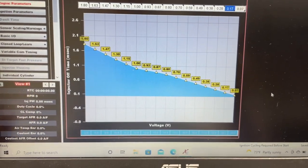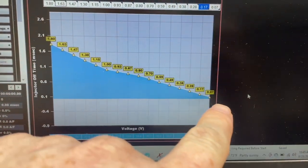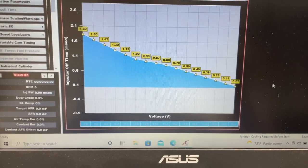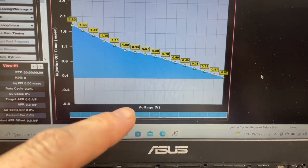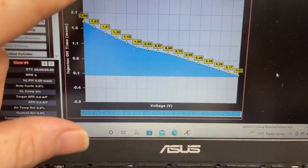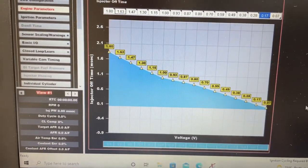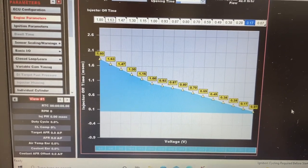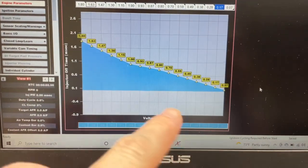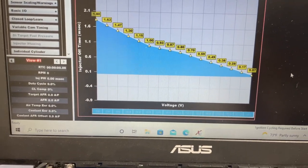Then I contacted Dan and asked him about it and he basically said the same thing. But his curve went like this — it had a little hump there, it wasn't straight. Mine was straight, and I don't think mine would have been bad, but I just went off his settings. He explained what he did, it's a little different. I manually put all these in and now it should be ready to start.